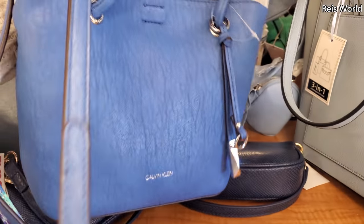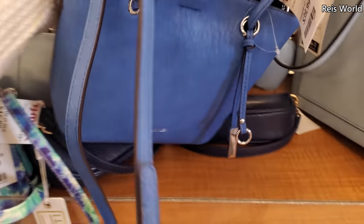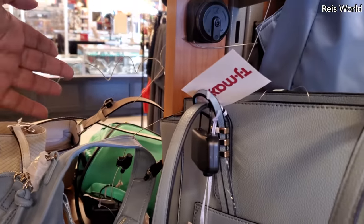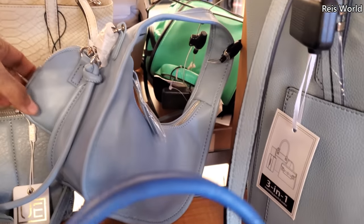Let me flip this one around — Calvin Klein, $40. What's this one in the back? They're all on here — even the vegan bags, which is kind of weird. No idea how much this one is.